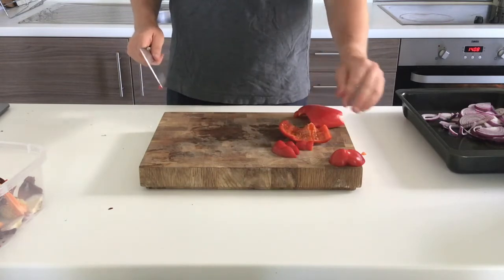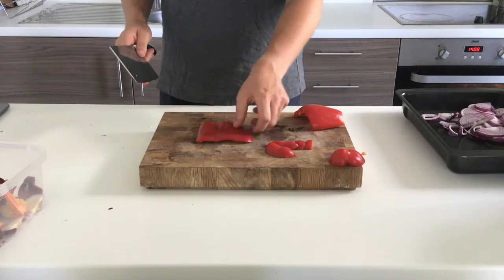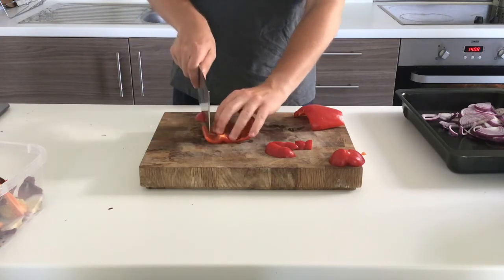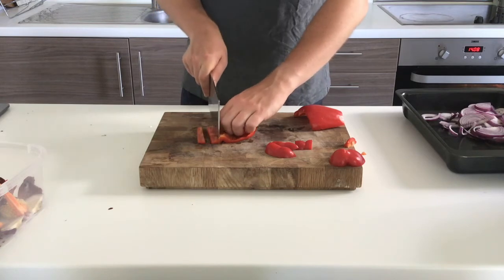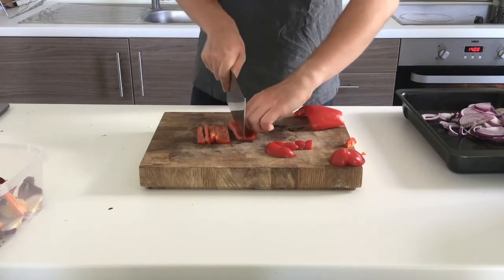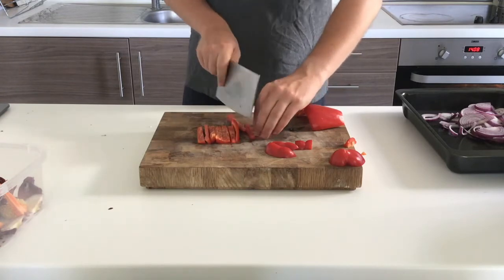I now move on to slicing up my bigger pieces of pepper. I place them skin side down because this gives me a nicer cutting area, and then chop the pepper into ribbons. I'm keeping my chopping board nice and clear so I'm not taking up too much space, and I chop it into ribbons using my knuckles where appropriate as a guard.